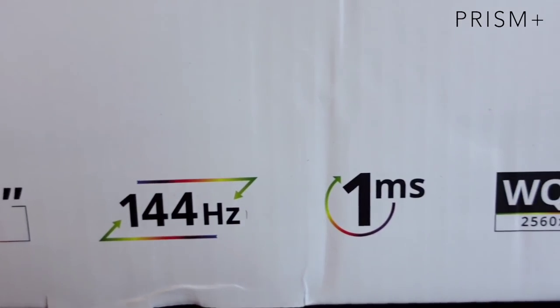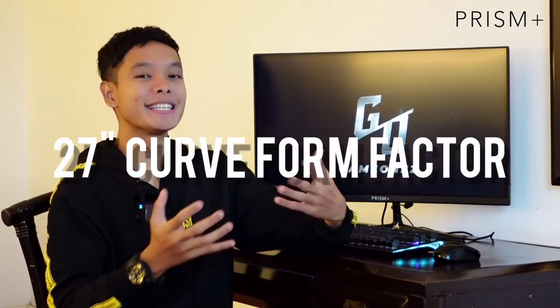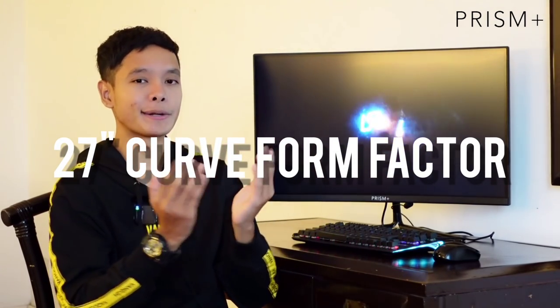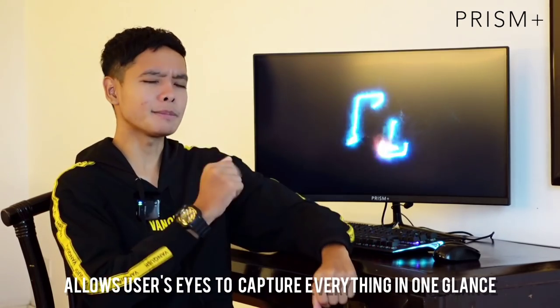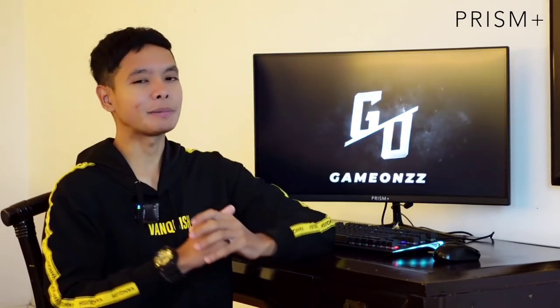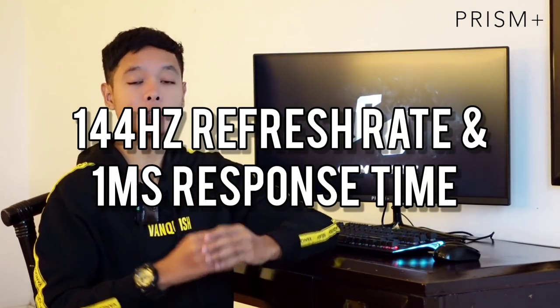So right now jom kita bercakap mengenai spesifikasi monitor ni. Yang pertama sekali, monitor ni datang dengan 27 inci curved display — bukan standard monitor tapi dia curve, ada lengkung. Kalau korang tengok dari tepi, memang korang akan nampak lengkung tu. Personally, bila guna monitor ni memang sesuai untuk buat multitasking, macam buat assignment sebelah dan tengok YouTube atau TikTok sebelah lagi.